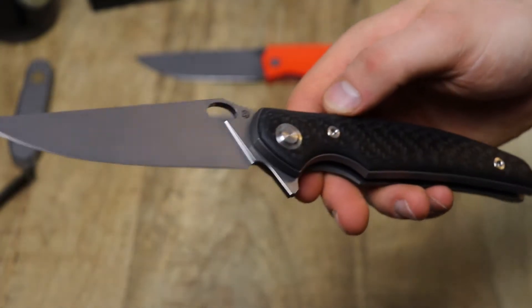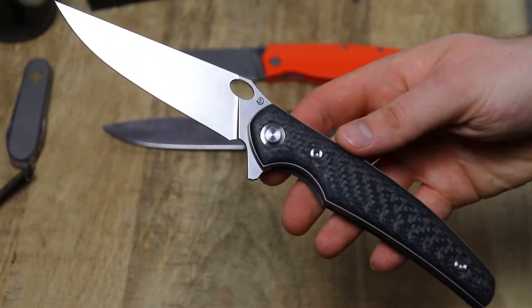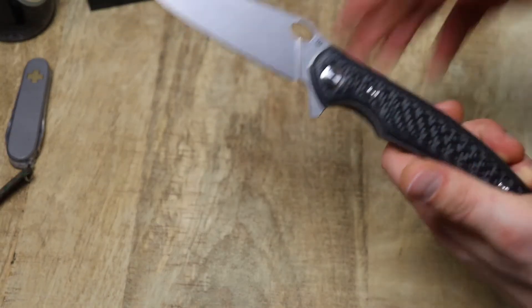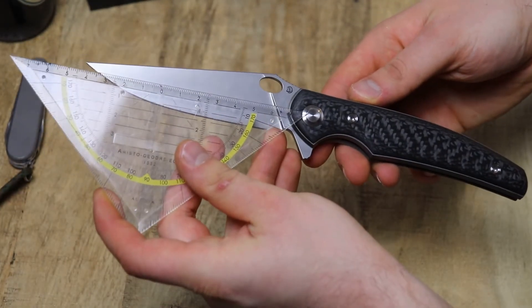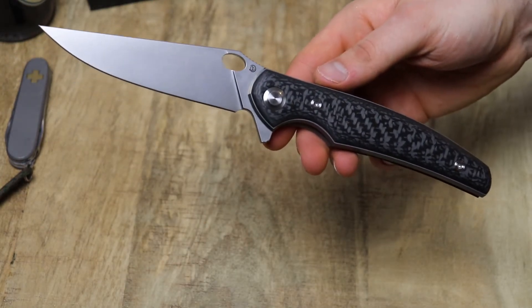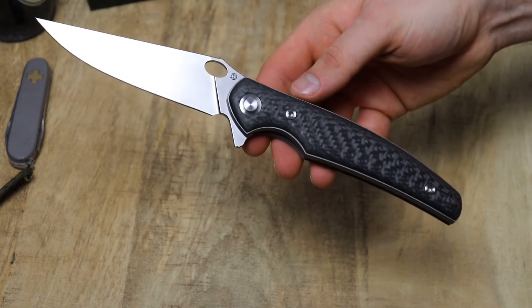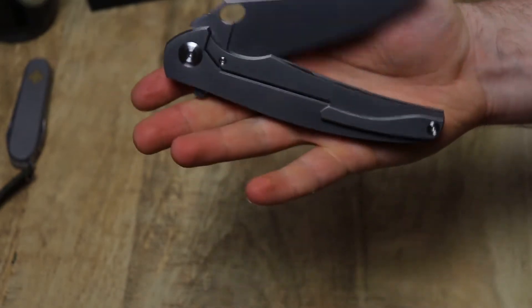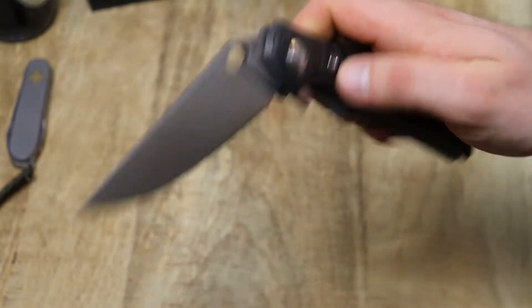It goes for cutting performance — you have a really long cutting edge because you have such a long blade. The blade is 11 cm long, which is 4.3 inches, and it's about 22 cm overall, which is 8.6 inches. The Russian knives are just different in terms of their finish — they just feel very, very different.